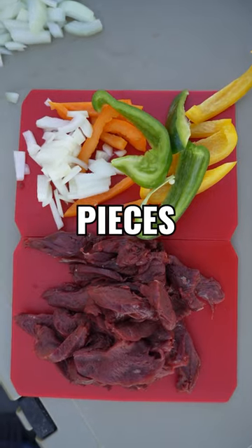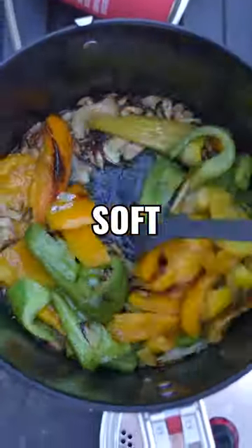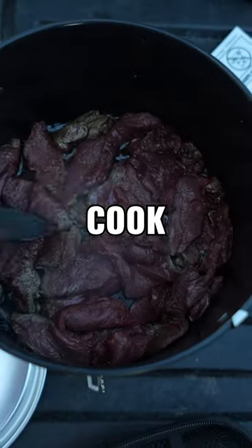I'm going to cut everything into small pieces. Heat up the pan, add butter until melted. Add your vegetables, cook until soft and set aside. Be sure to season your meat and add it to the pan. Cook until meat is brown. Don't overcook.